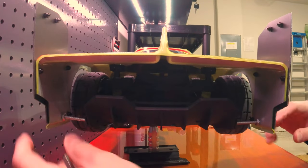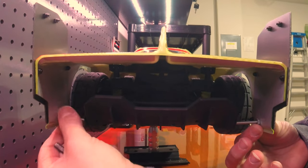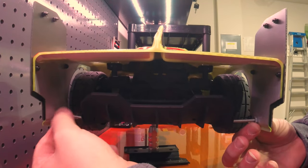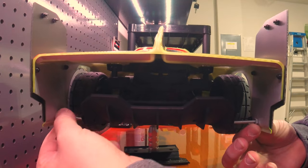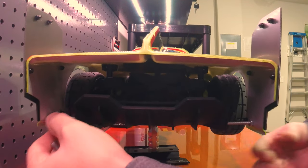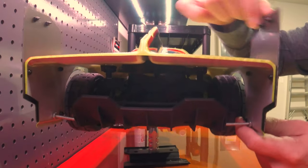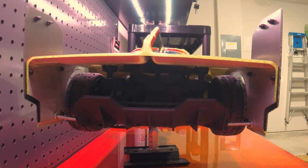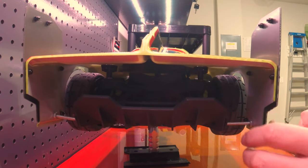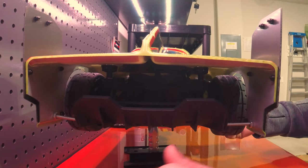I've got both acorn nuts on, and I can just reposition these nuts to push up against the shell — that keeps the shell from moving around. You can see how much more sturdy that is. That'll definitely prevent it from rattling and shaking like crazy during those high-speed runs, which I think will help with stability a lot.